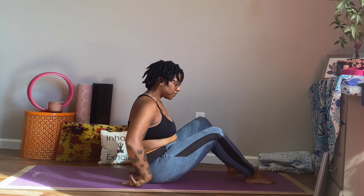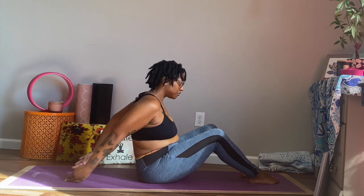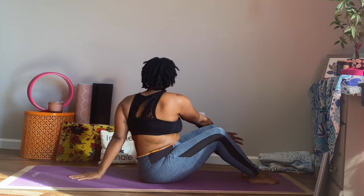When you're ready, come back up. And bring the feet just slightly out. Right arm comes back behind us. I'm going to twist to the right. Left arm comes on the outside of our right thigh here, leading with the chest. Same thing on the other side. Left hand behind us. Right arm on the outside of our left thigh. And twisting to the left.